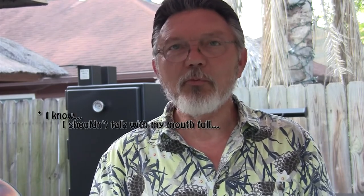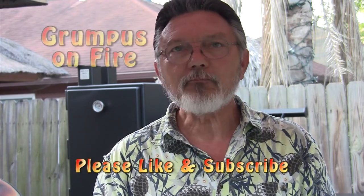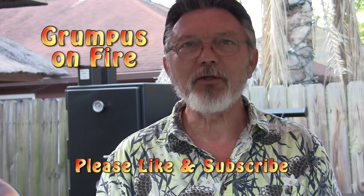I appreciate you taking the time today to check us out. Like us if you like what you saw, subscribe would be nice — we'd appreciate that. Young channel, not sure which direction we're going with this, but leave comments below and let me know what you think. I read every one of those, so I'll try to answer everything I can. Until next time, thanks for tuning in. We'll see you guys next time. Bye.